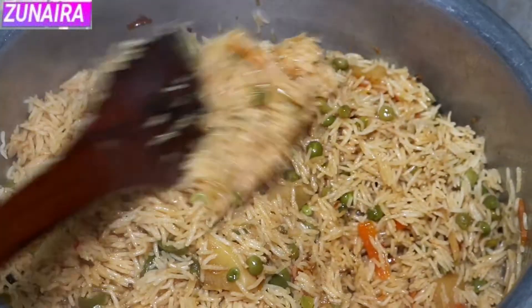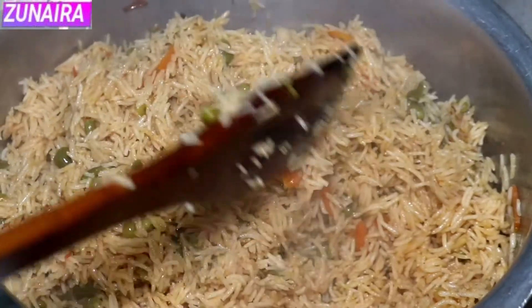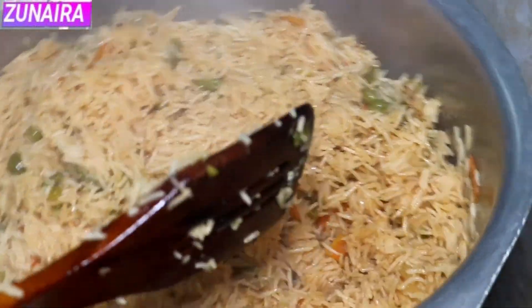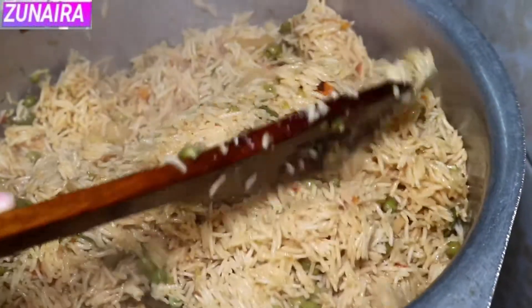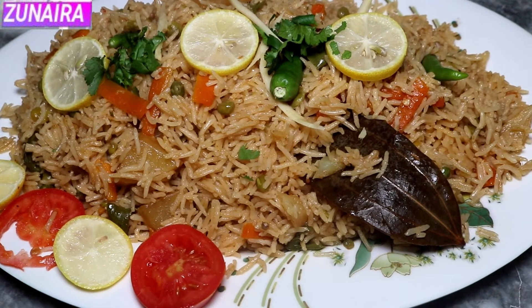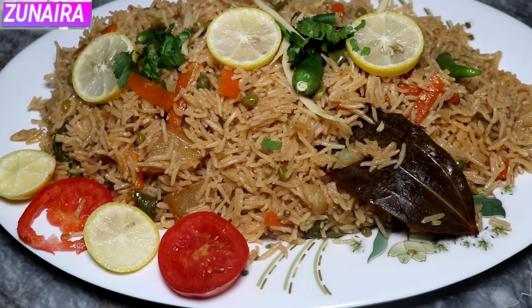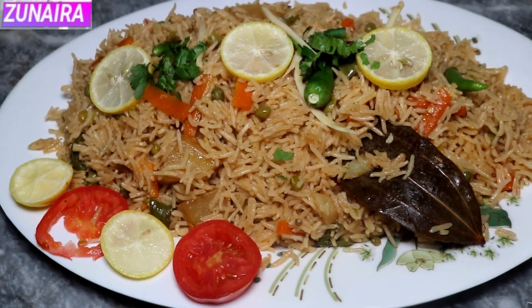As you can see, we are looking at our chawal (rice) at this time. Our chawal is made with all the vegetables. It has a very good smell. The vegetable rice is ready.